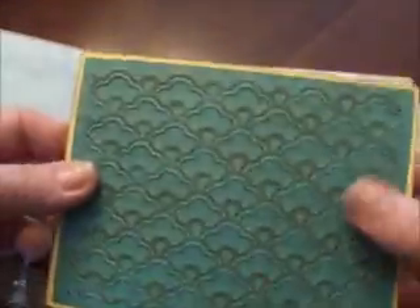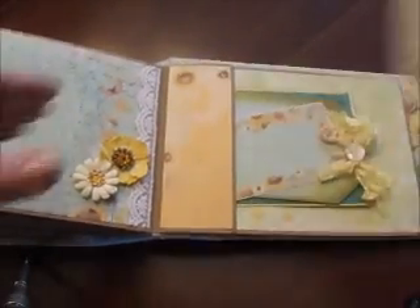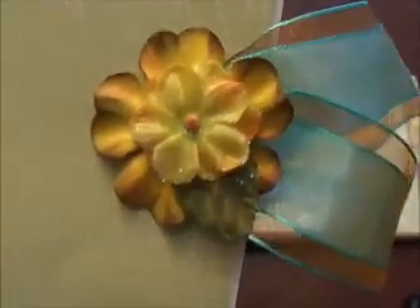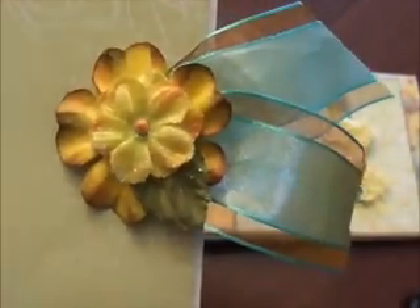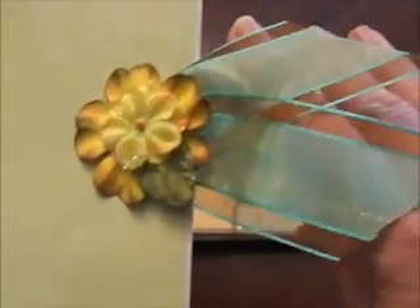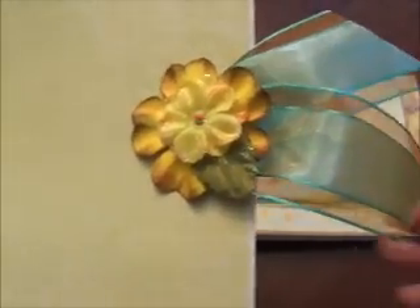This is the brick Tim Holtz embossing folder I used — it's so cute. One of the flowers was already pre-glittered from Prima, and the one behind it was just a Prima flower but I used a couple of different Tim Holtz colors to ink it. Some pretty ribbon from Michael's — I bought it in a couple of colors and I'm getting low on it now.